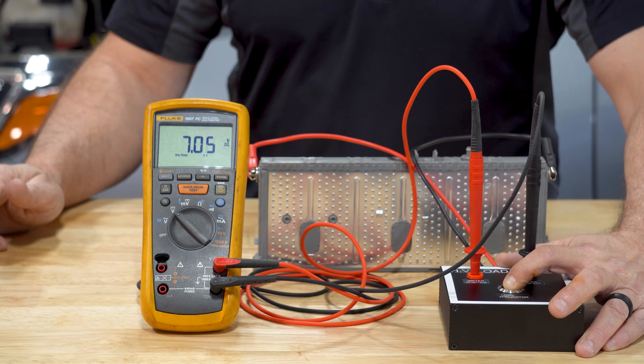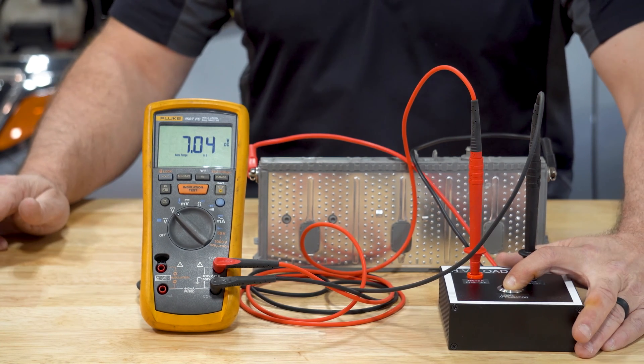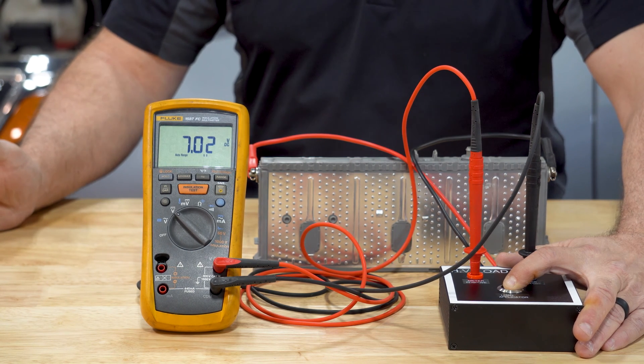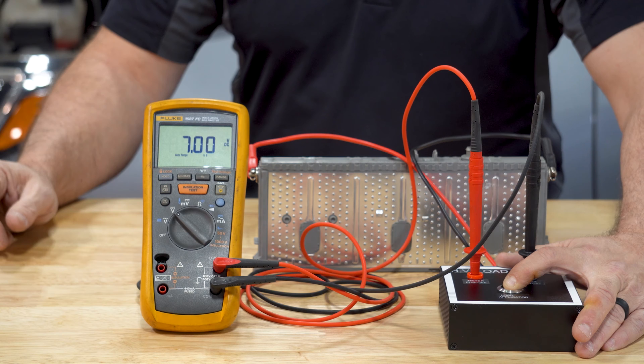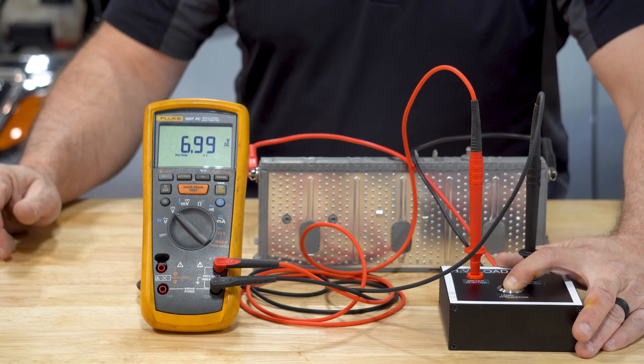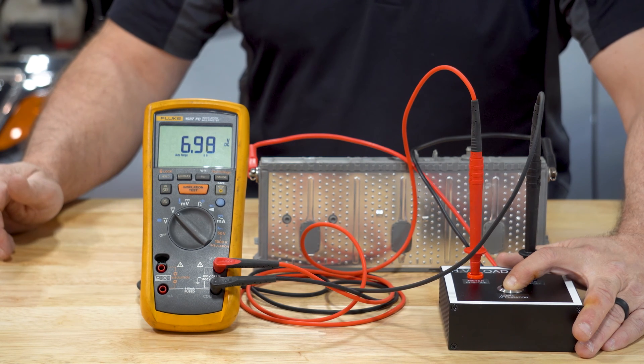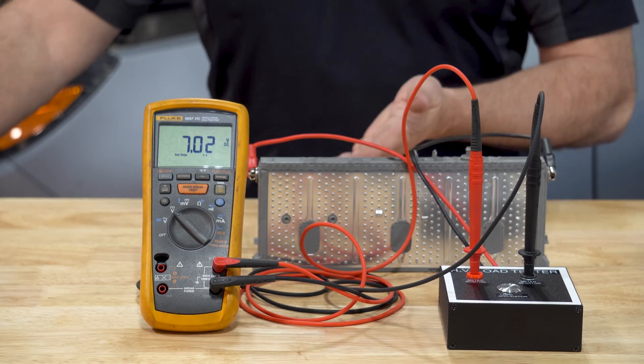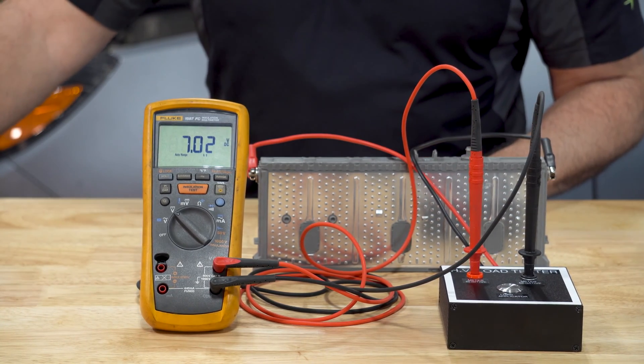So I push the button down. You can see it dropped down to 7.04, 7.03 — holding it down. After the 15 seconds is up we come back up to about seven volts, just like we would on a regular 12 volt testing of a car battery.